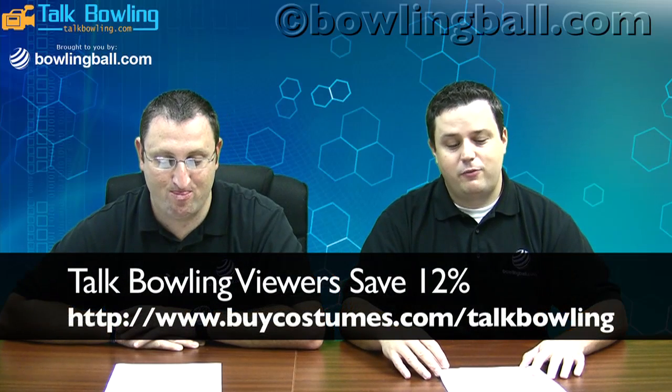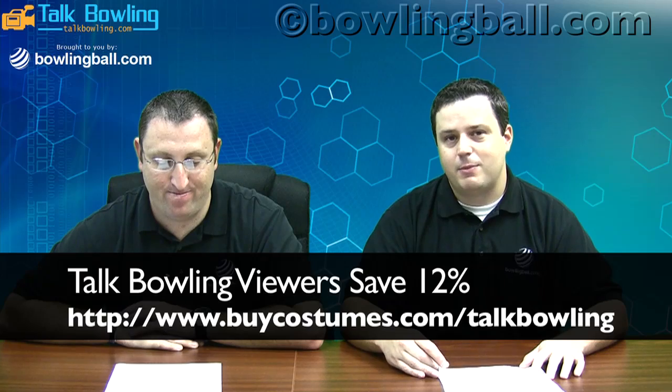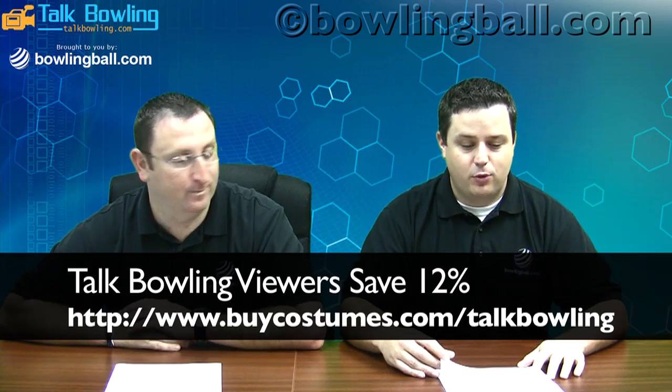Good question — we appreciate all the questions. If you have one you'd like answered on the show, please email us at questions@talkbowling.com, leave a comment on talkbowling.com, or hit us up on Twitter at talkbowling. This episode is brought to you by Buy Costumes — your ultimate source for Halloween costumes, accessories, and party supplies for people and pets of all ages. View over 15,000 items across a wide range of genres. Talk Bowling viewers can save 12% by visiting www.buycostumes.com/talkbowling. Help support us by supporting our sponsors.